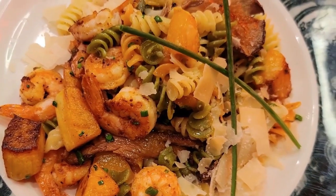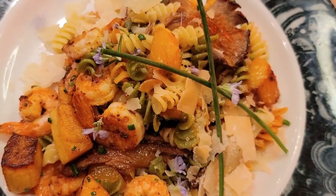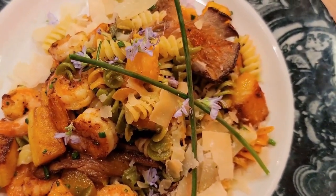Here we have our beautiful, delicious pasta with beurre noisette, garnished with rosemary flowers.